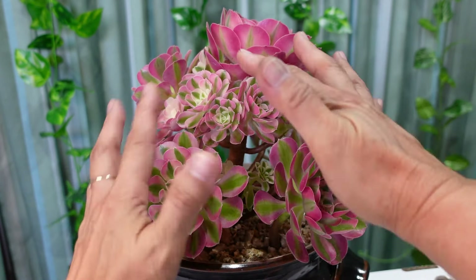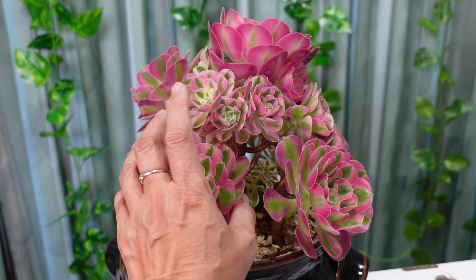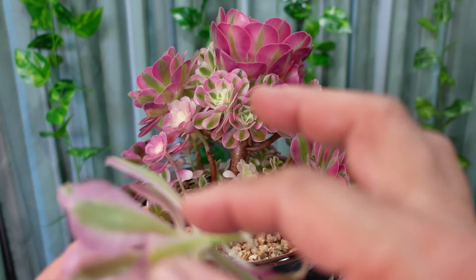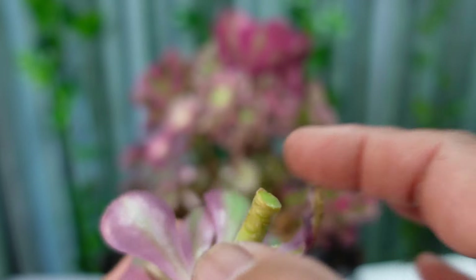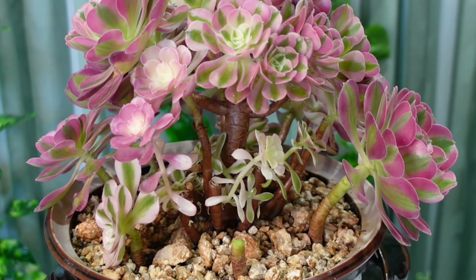I'd like to take these ones first - there are babies growing at the back that I want to expose. I'm going to leave a stem of about an inch and a half when cutting. Notice the black part of the stem - that is where I like to cut. If it's still a little bit green, that has a high chance of dying on me. So I'm going to dip this in the powder just to seal it off, then put it in the box.